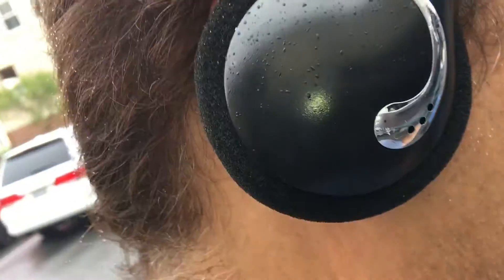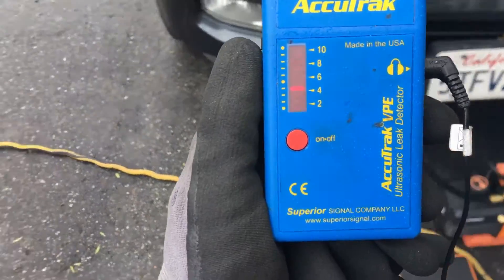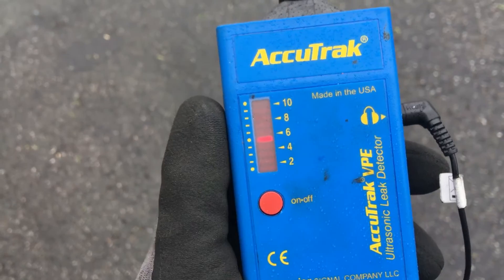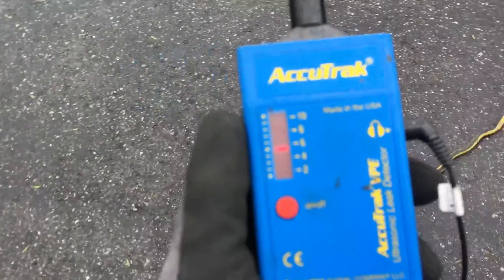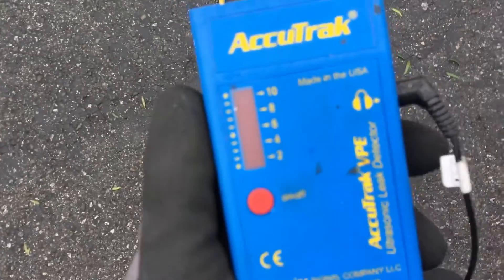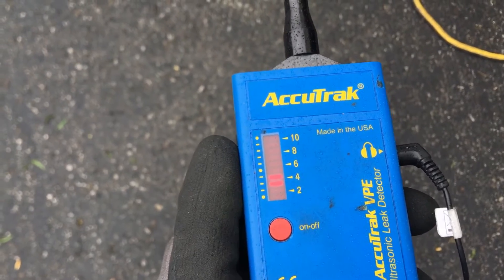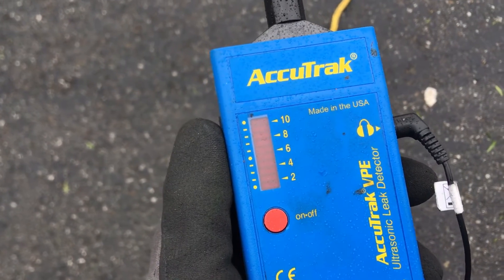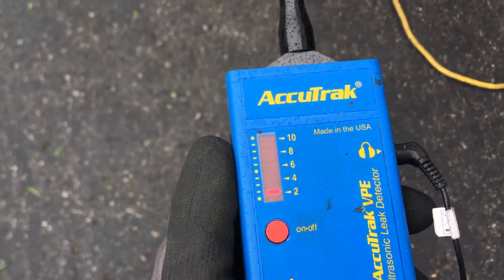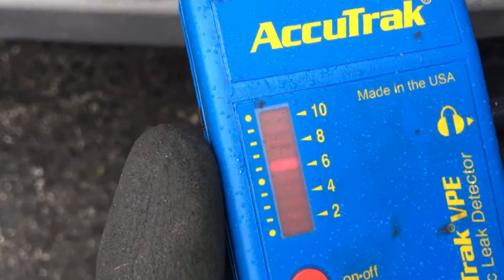Let's look at the leak. I have the headphones on — you can't hear what I hear — but you can see the monitor. Let's turn away from this car. It's windy and drizzly outside, you can see the rain. Now watch — wait for those cars to pass. Look at the monitor: I'm pointing towards the car, then point away, then back towards the car. You can see how sensitive that is.